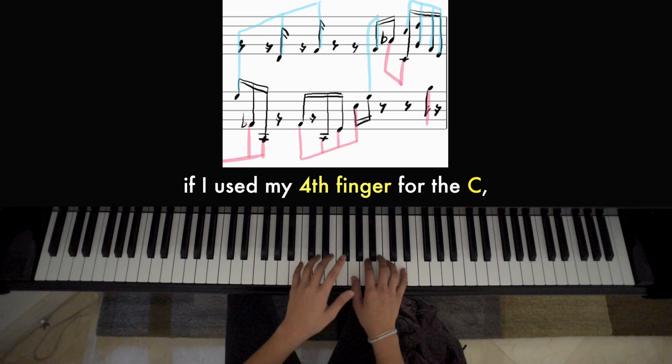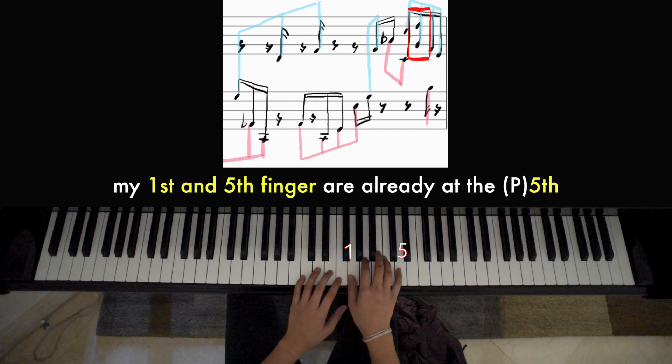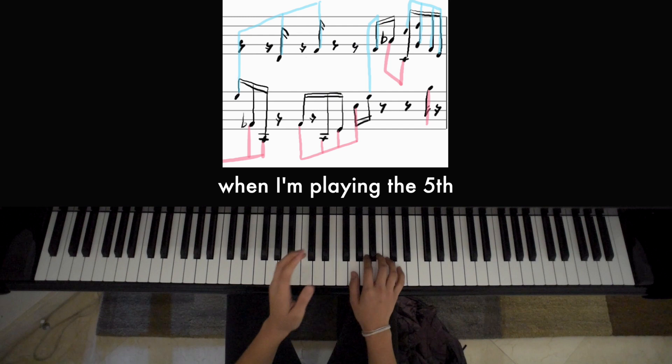That way my pinky will already be on the C and I can play that octave comfortably. If I used my fourth finger for the C, my first and fifth fingers are already at the fifth. And since the left hand is not playing when I'm playing the fifth, I have time to switch over to a new position.